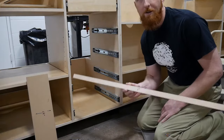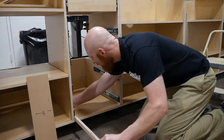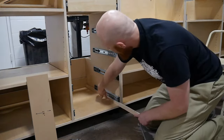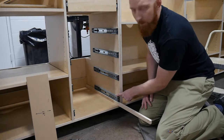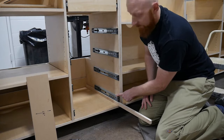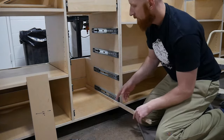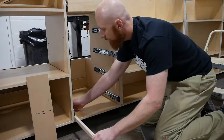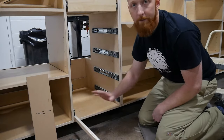This is a one-inch spacer. So all you're going to do — let me show you on this side — set your spacer in, set your slide on it. Make sure your front edge is flush, screw it in. That's it. You can do both sides or you can start working your way up. Set your spacer, set your slide on it, screw it in. Done.